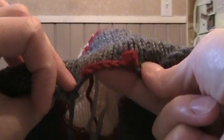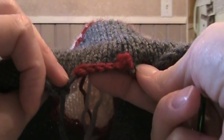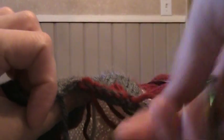And then you'll have this edge going all the way around your hat. So you too can crochet — if I can do it, you can too. Good luck!